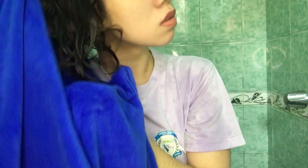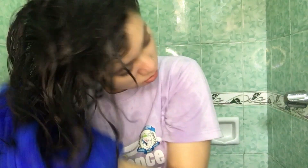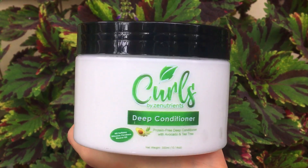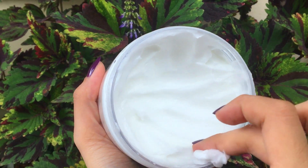Next step is deep conditioning. I gently squeeze out the excess water using this microfiber towel. It is important na ganito yung ginagamit para maiwasan magbuhol at maputol ang buhok. Another thing, gusto ko damp lang yung buhok ko, hindi totally wet, para ma-absorb pa rin yung deep conditioner ng buhok without having the barrier from water. For this wash day, I will use Curls by Zen Nutrients Deep Conditioner. It is sulfate, paraben, silicone, and protein-free.